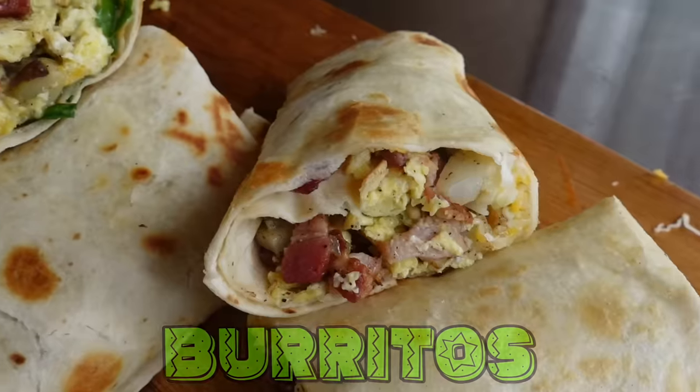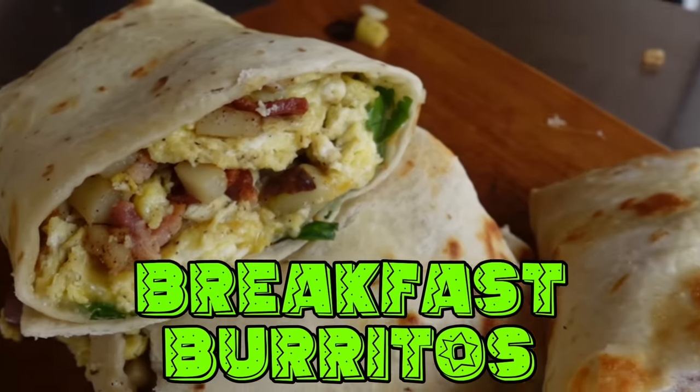Welcome back everybody. Been having a great summer and I've been eating healthier, but today I guess you could call it a cheat day. I want to show you how to make my favorite breakfast burrito — and it's not just for breakfast either.